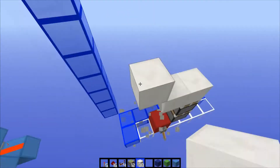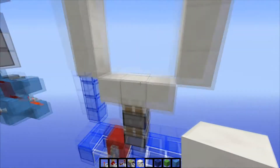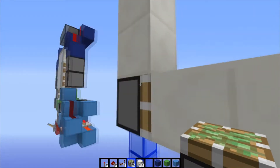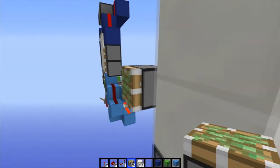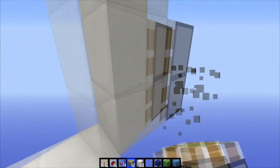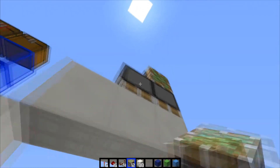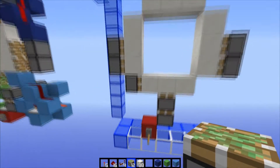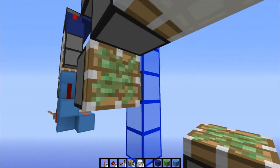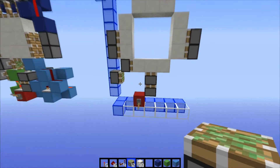Let's build our frame off of this double extender right here, so just build the frame all the way around — the double extender will be in the middle bottom right there. For our piston layout: place a piston like that, then two pistons on the left side facing inwards, and two pistons on the right side facing inwards. Then three pistons on the top facing downwards, and we're also gonna need another sticky piston right here, also facing inwards.